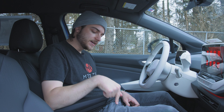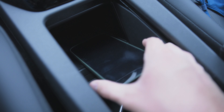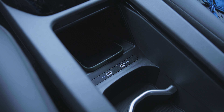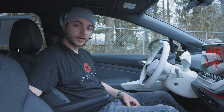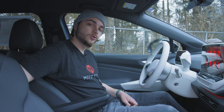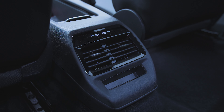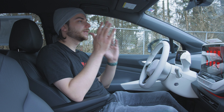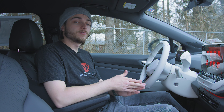Moving on down to the center console, you have a Qi-enabled wireless charging pad and two USB-C ports for charging your compatible devices. You also have two USB charging ports in the back, which is great for rear-seat passengers.